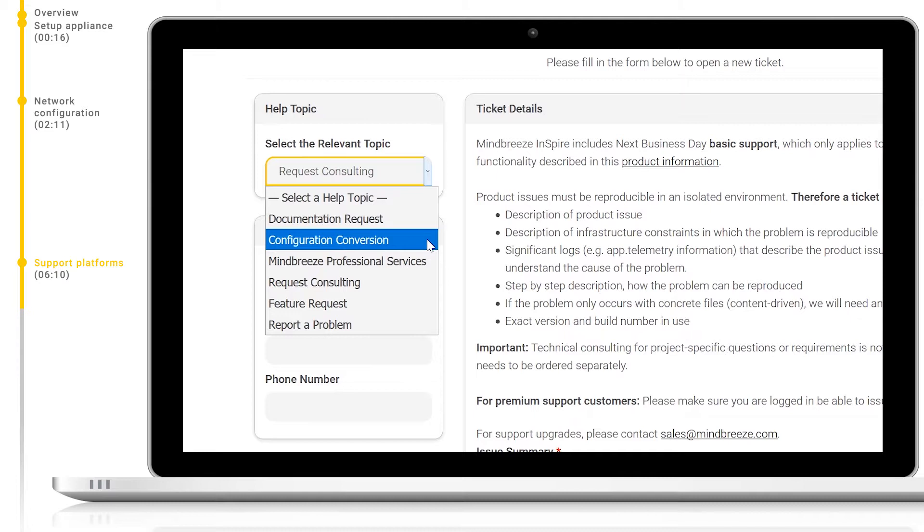Next, we have configuration conversion. If you have an old config which you would like to restore, or have a GSA config XML, open your ticket with this category and we will work with you to convert this to a workable format with our current product. If you require additional professional services, select Mindbreeze professional services and describe your requirements in the ticket. If you would like to get help directly from one of our consultants, you can select request consulting.